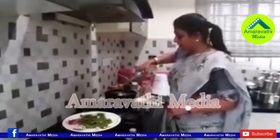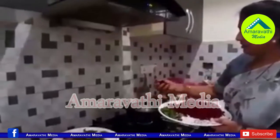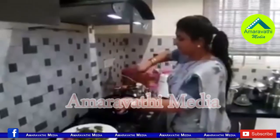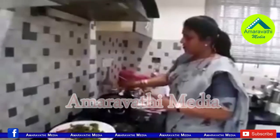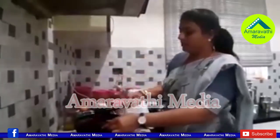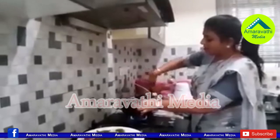Now, this is the beetroot — a medium-sized beetroot. Every time we use a medium beetroot for this recipe.